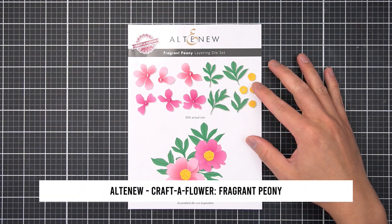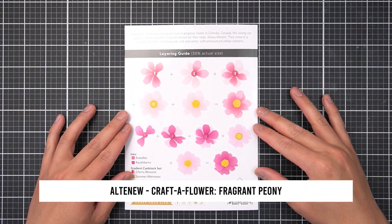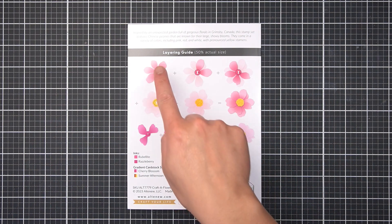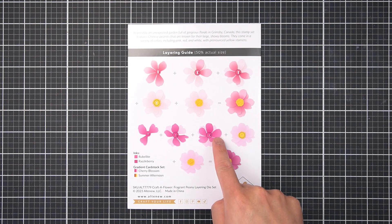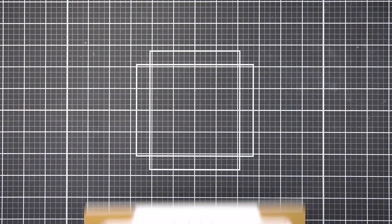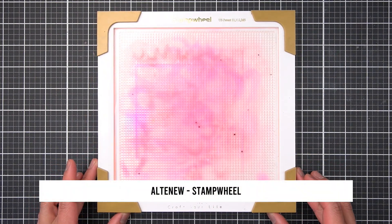Back to the Craft-a-Flower Fragrant Peony layering die set. I am eagerly awaiting my first flash of blooms to emerge this spring. I have never seen any of my peony flowers, so I'm eager to see them thrive after planting rhizomes last fall. In anticipation of that, I wanted to effortlessly color the Fragrant Peony dies with three simple techniques.